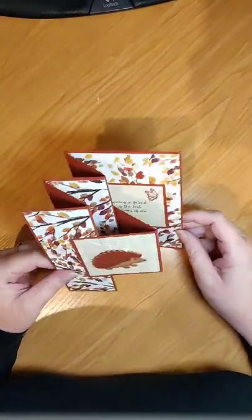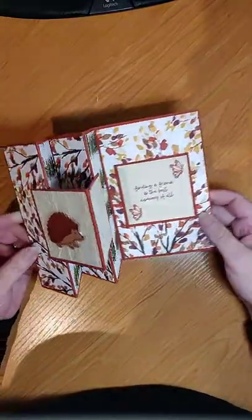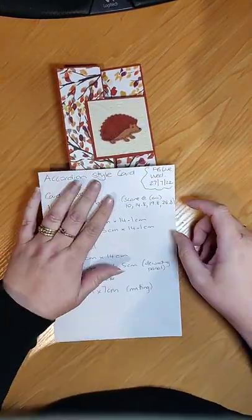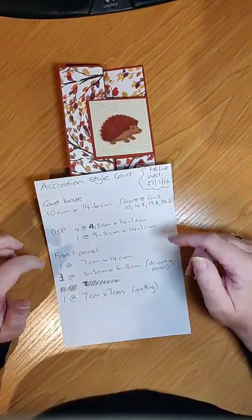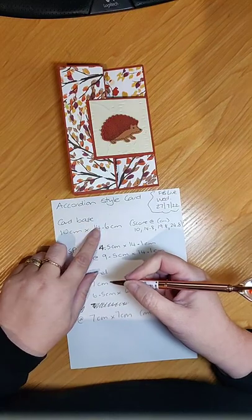We've made an accordion style similar card before which used designer series paper, but this one is using cardstock. I also need to flag that I had put some incorrect measurements — actually what I had done is not completed the measurements.